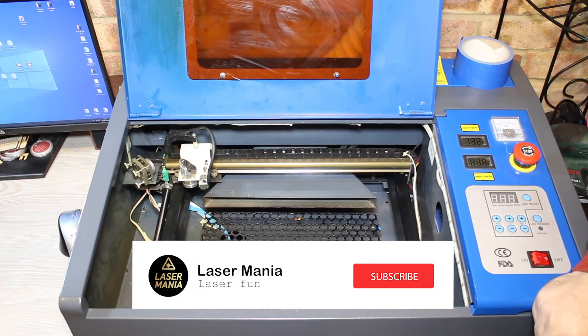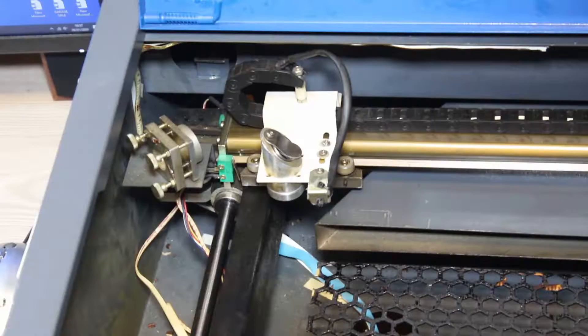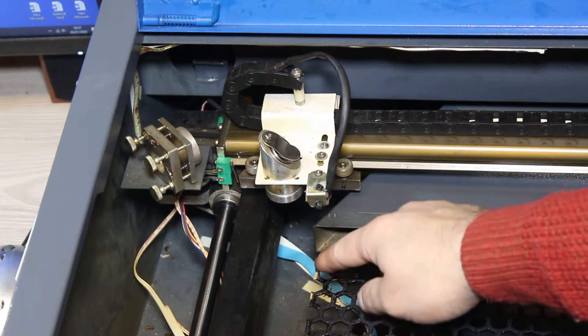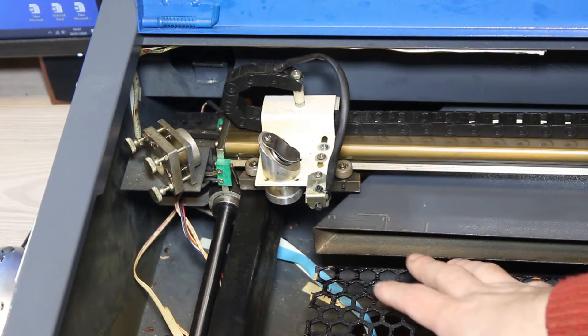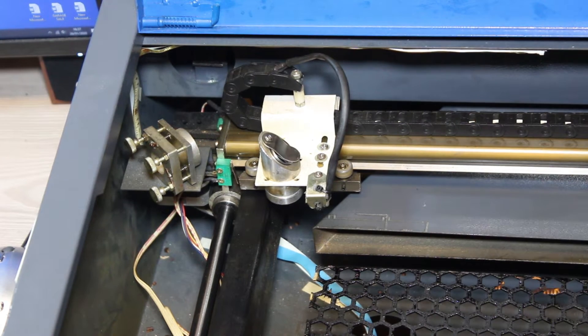One of the first things you need to install on your K40 laser is an air assist. If you want to cut anything — wood, acrylic, or anything — you will need an air assist. It will help a lot. With wood, I don't think you can even cut it without it because it's so easy to catch fire.